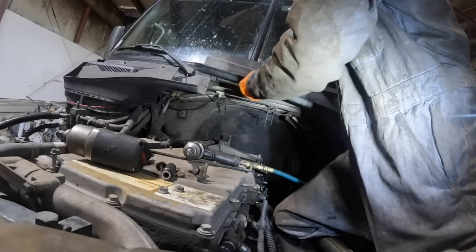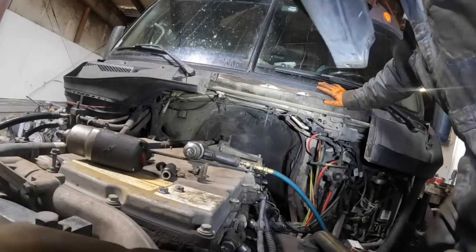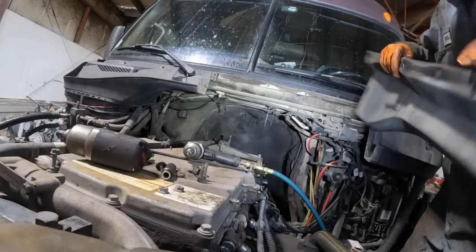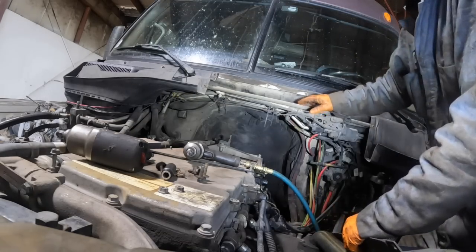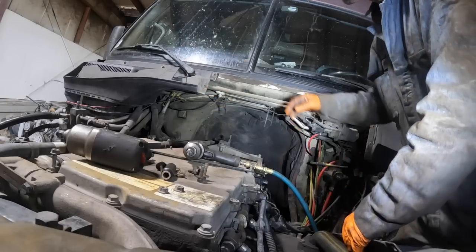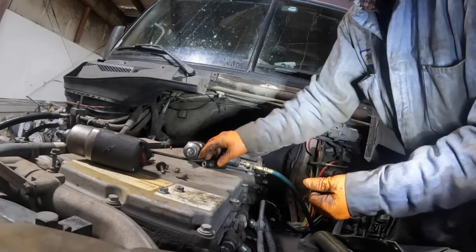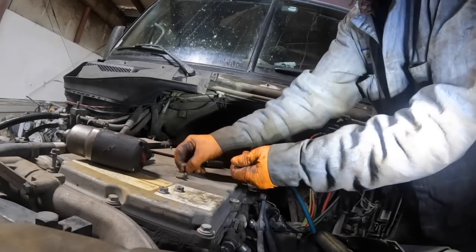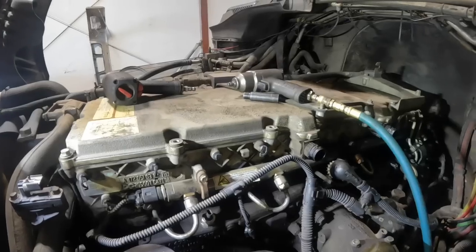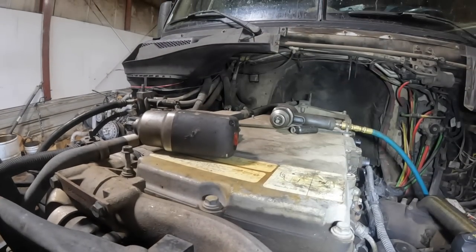Okay, getting somewhere now. I'll probably leave that one on there. The one I did a rebuild on here, I didn't video that one. On that one it didn't separate right here, but that was a 2013 and the whole thing came off. The biggest thing on these is getting all the stuff out of the way.